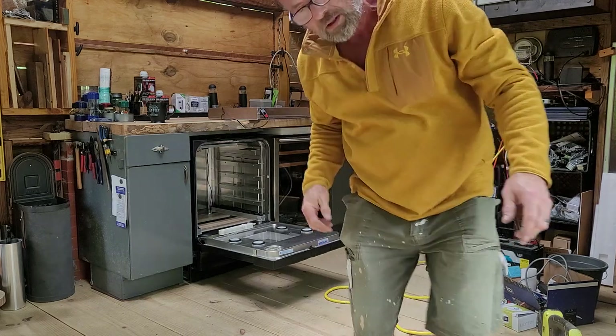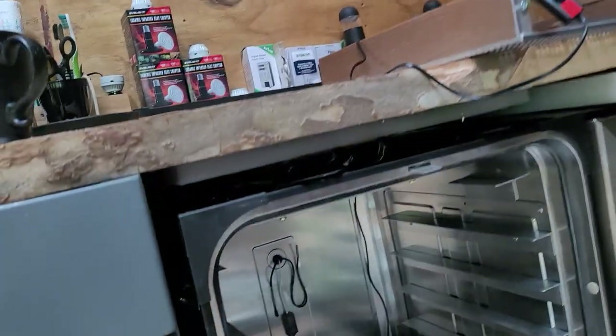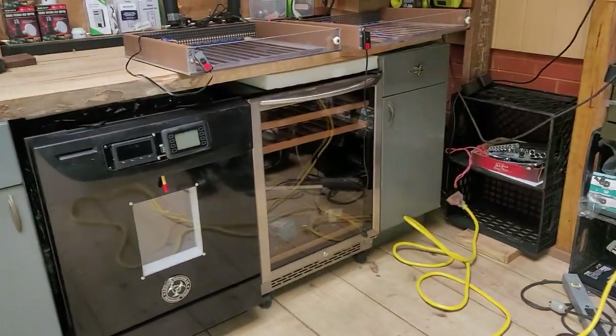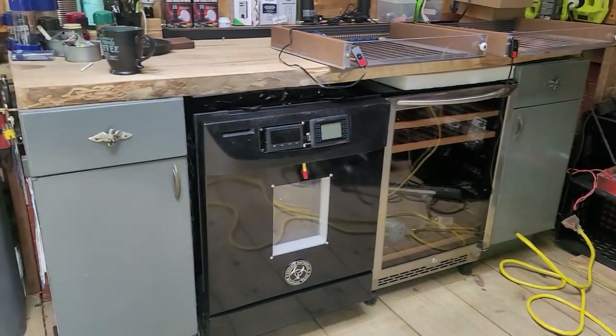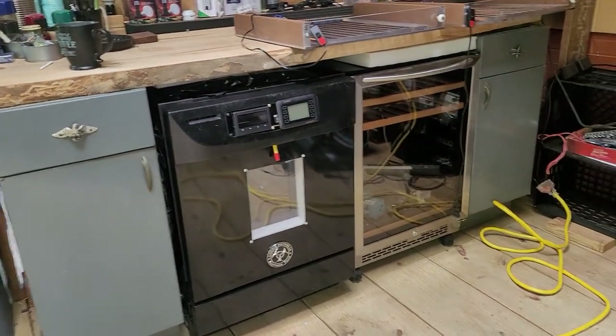Let me take this camera and go over what I did. I took this old dishwasher that my neighbor threw away, and same thing with the wine cooler next to it. I've been working on it for the last way-too-long, if you ask my wife.